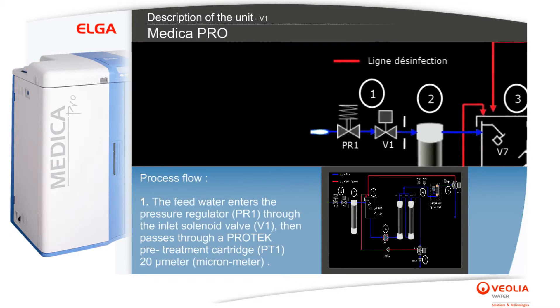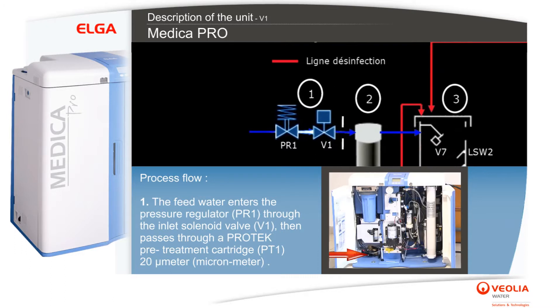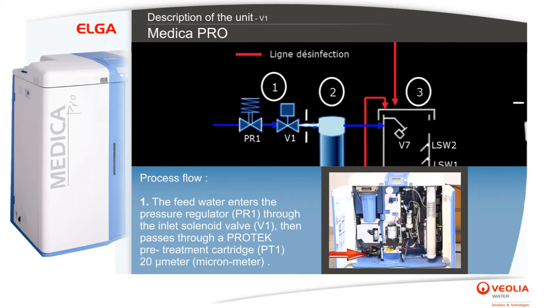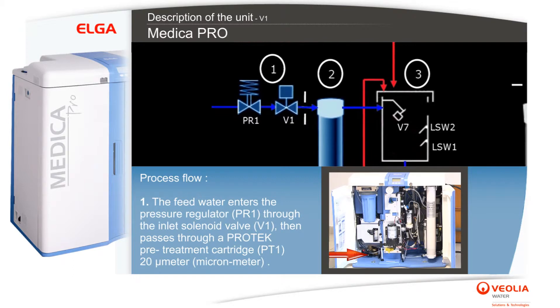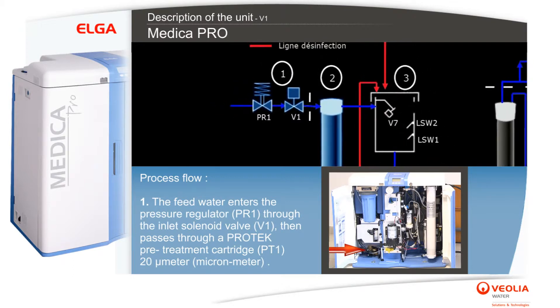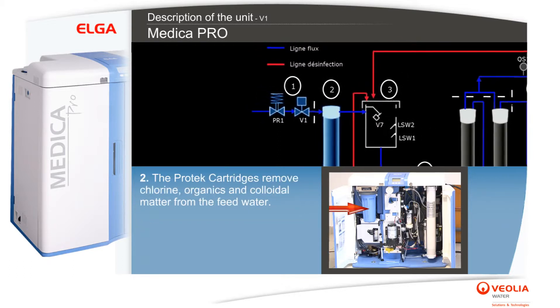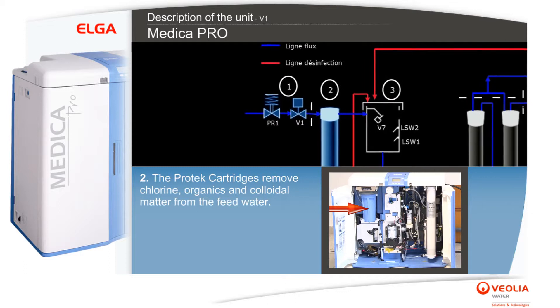Process flow: the feed water enters the pressure regulator PR1 through the inlet solenoid valve V1, then passes through a Protect pretreatment cartridge PT1 at 20 micrometers. The Protect cartridges remove chlorine, organics, and colloidal matter from the feed water.